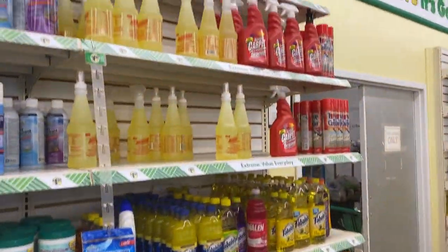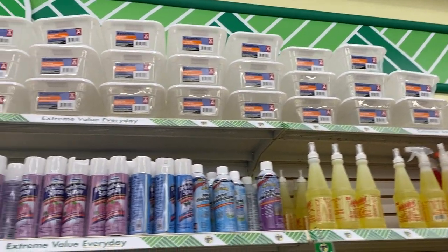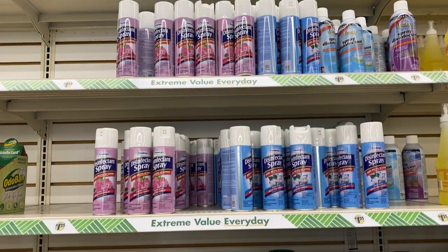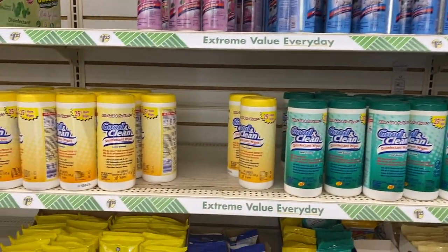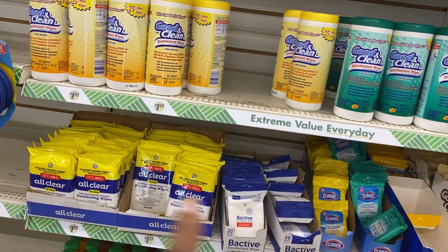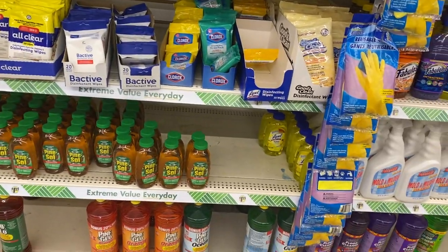And don't sleep on the cleaning products in Dollar Tree. Disinfectant spray, disinfectant wipes — yes, you can never have enough of those. Look at all that — Pine-Sol, Lysol, okay.